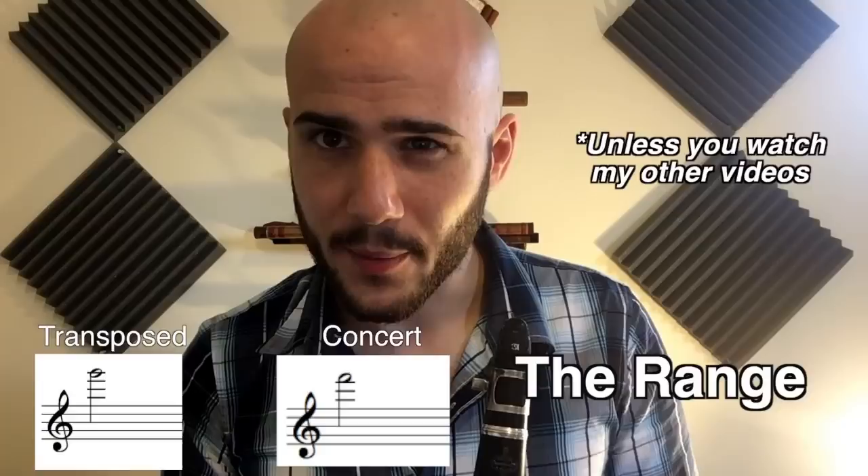The range goes from low E to high C. You probably don't write above G unless you really know what you're doing though.